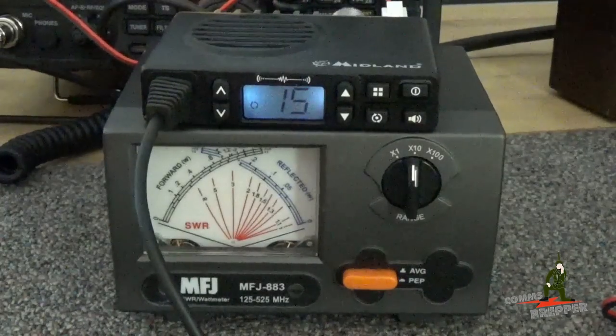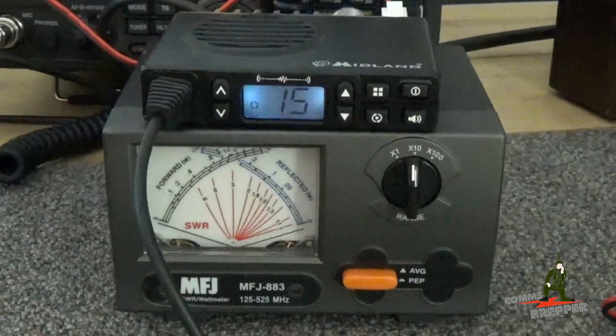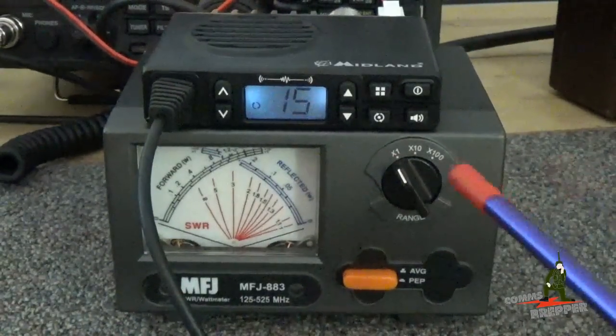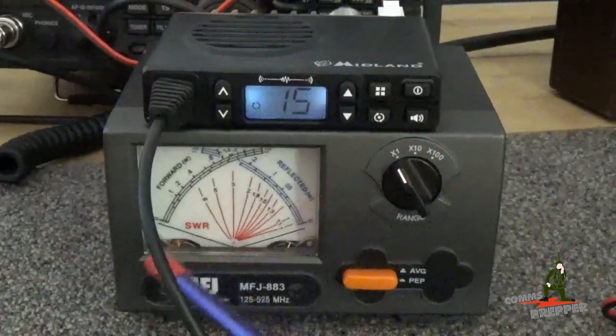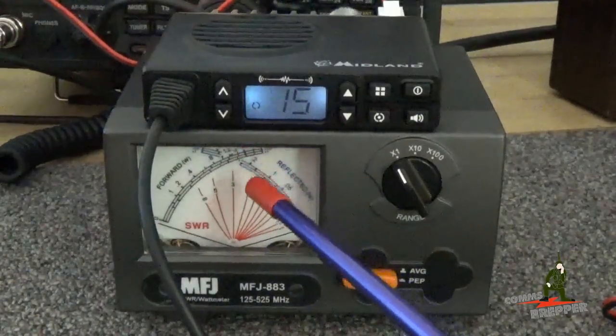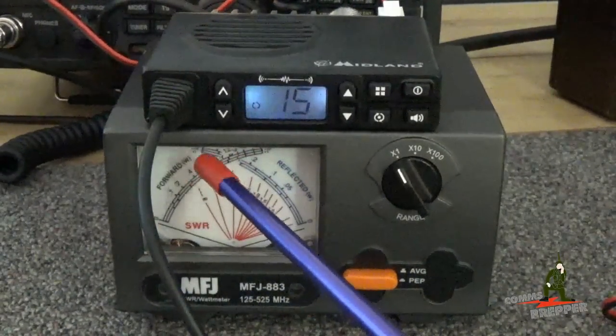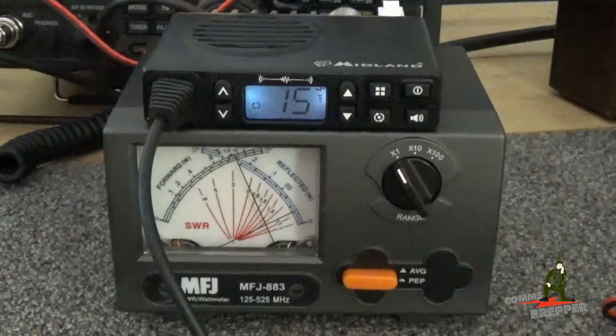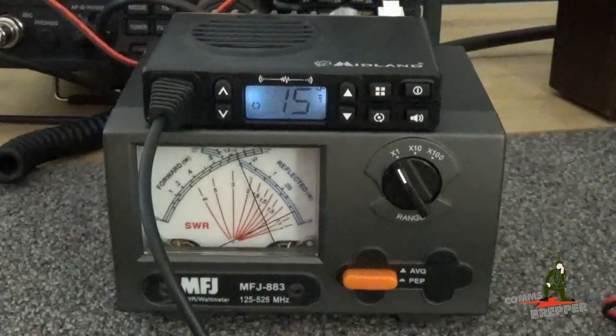I'm going to set the radio to low power now and show you it puts out 1 watt on low power. I've changed the power setting — the radio is now set for 1 watt. We also changed the scale on the meter to the 1 watt scale; it actually goes to 1.5 watts so it should come up right about where the 8 is. I'll go ahead and hit push-to-talk — and that's 1 watt out on low power.